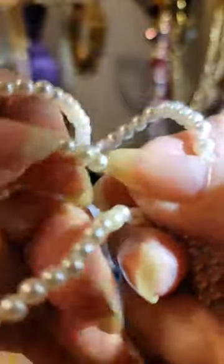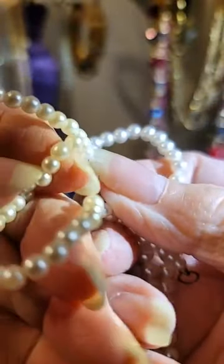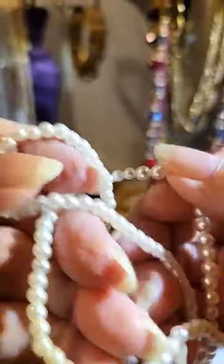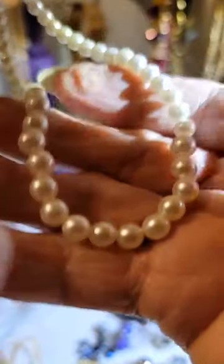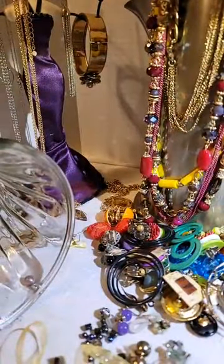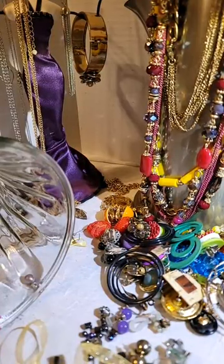You see, there's normally a knot tied in between pearls so that they're not touching each other and ruining them. Everything I will go back over and check to make sure what it is.